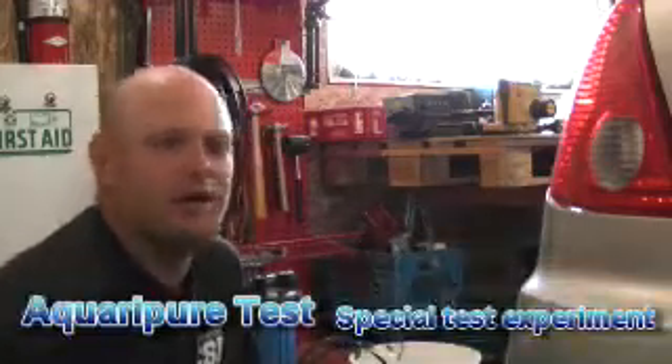Hey everybody, Pete here again. I just had a thought for an experiment with the Aquaria Pure here.